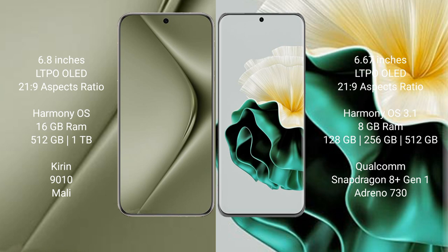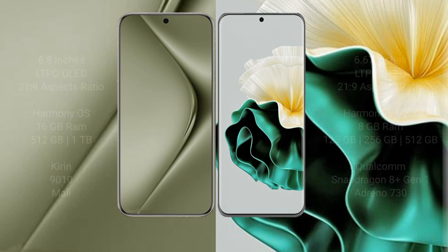The Huawei Pura 70 Ultra comes with 16GB RAM and 512GB or 1TB internal storage, with a Kirin 9010 processor. The Huawei P60 comes with 8GB RAM and 128GB, 256GB, or 512GB internal storage, with a Qualcomm Snapdragon 8 Gen 1 processor and Adreno 730 GPU.